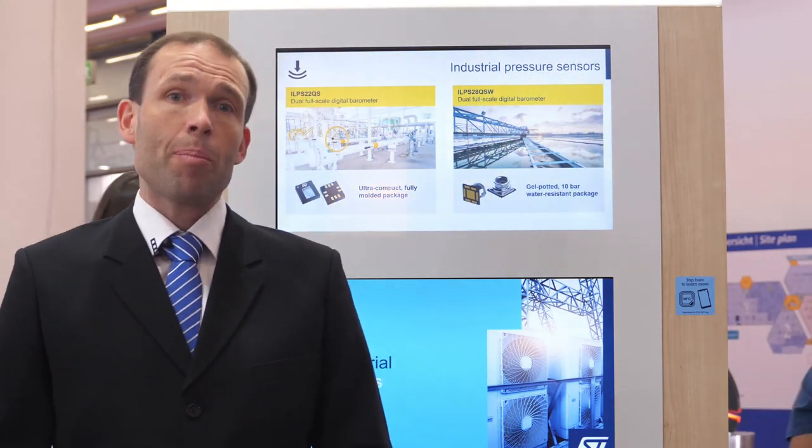The ILPS22QS is housed in an ultra-compact and fully molded package. Thanks to this, it is highly robust against dust and humidity. This sensor is part of ST's longevity commitment program, assuring its supply for a minimum of 10 years.